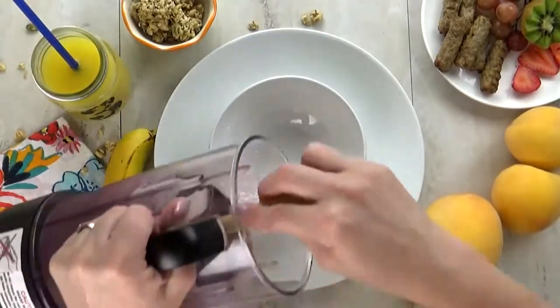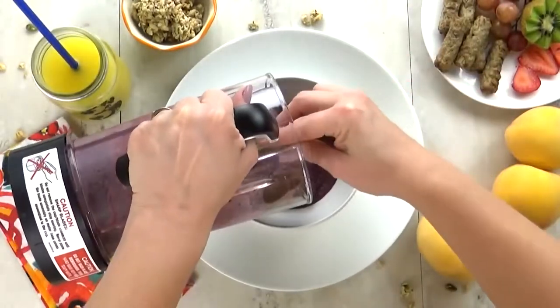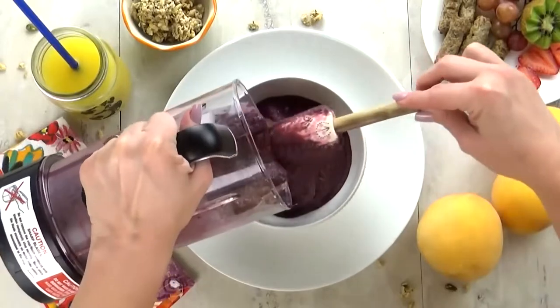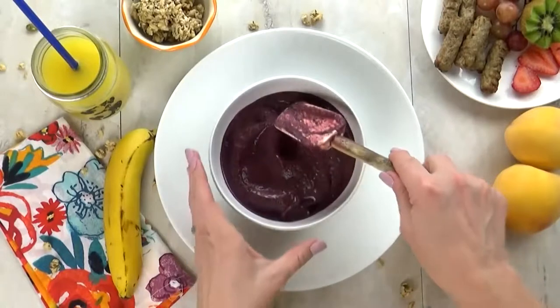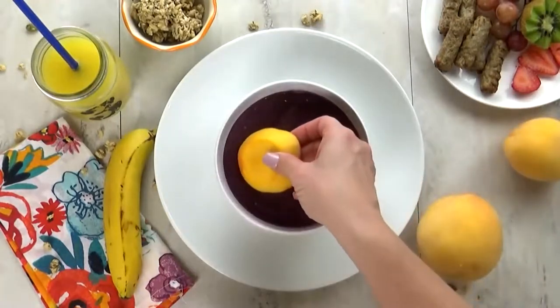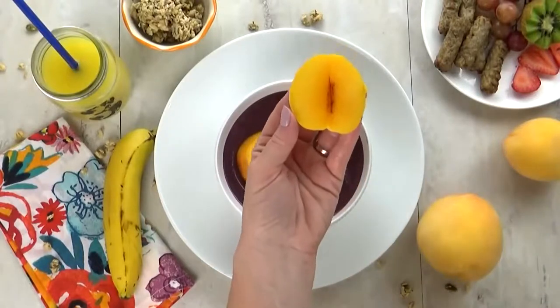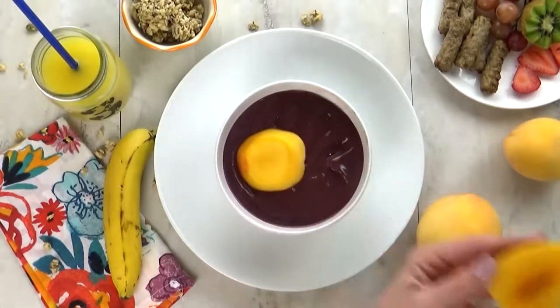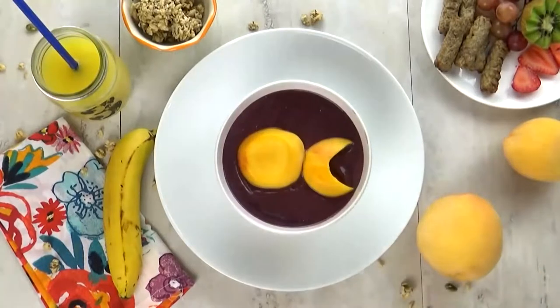I wanted this smoothie bowl to be sort of blue, but it came out a little bit purple — that's okay. I wanted it blue because I wanted it to look like water, like the ocean, because I'm going to make a cute little fish to go on top using peaches. I have one little slice of peach for the body of the fish, and then I'm going to cut out a little crescent piece for the tail. This is super easy — anyone can do this, it's not hard at all.